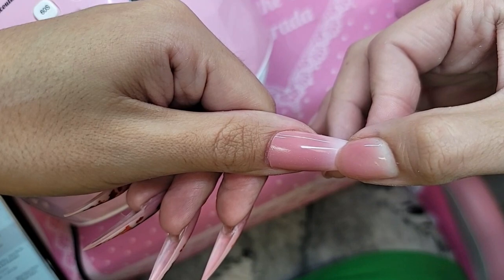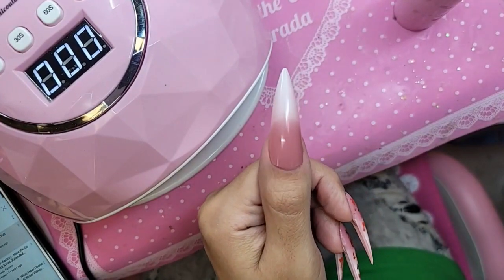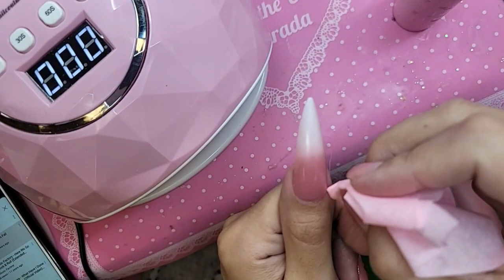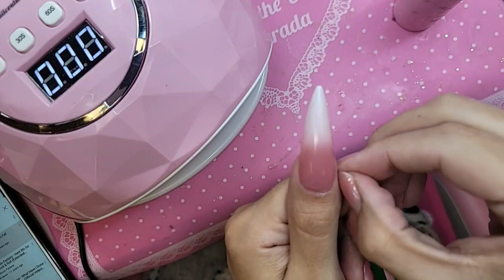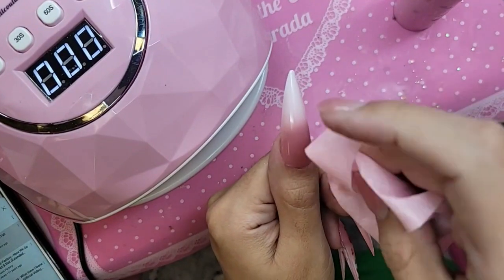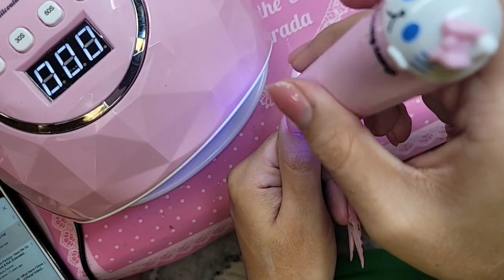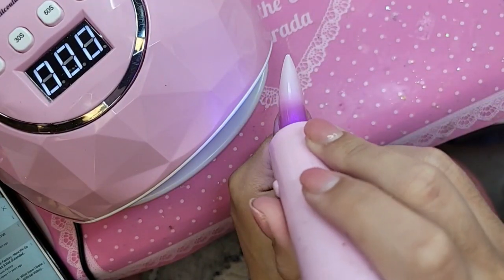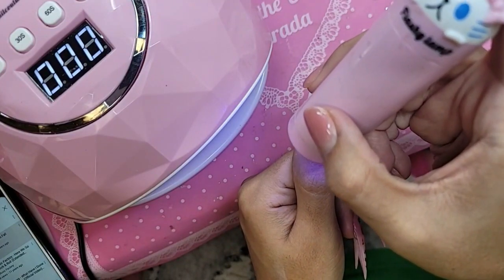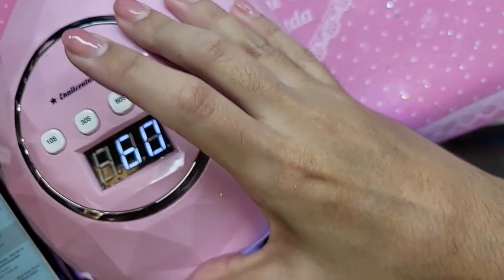We're going to leave a little bit of space to the cuticle area and freeze it in place for a few seconds so it doesn't go anywhere. Have any of you guys seen the Tammy Faye Baker movie yet? Let me know in the comments below — I really want to see it. I'm trying to convince mom to go watch it with me.